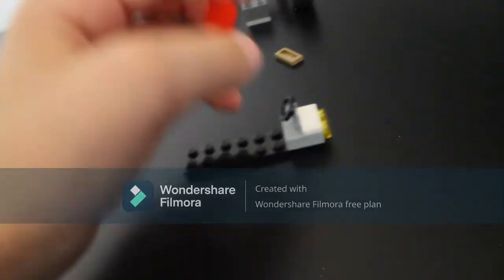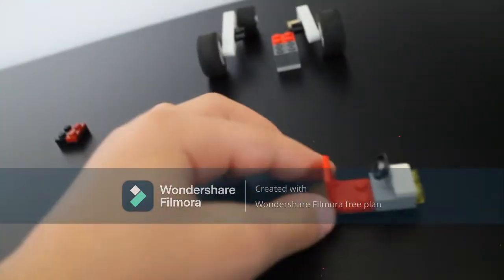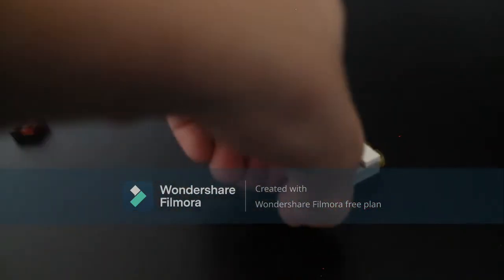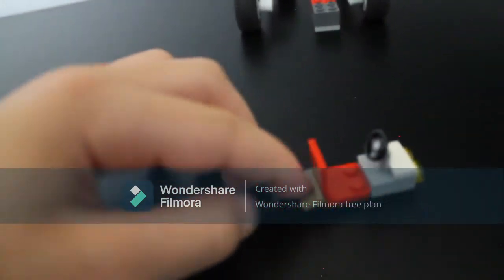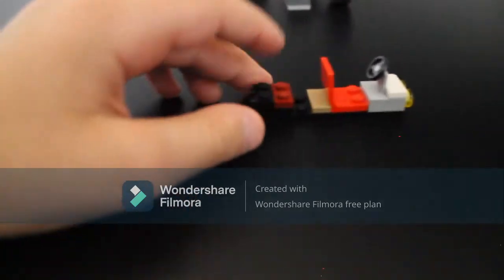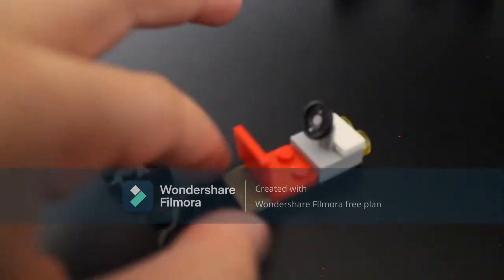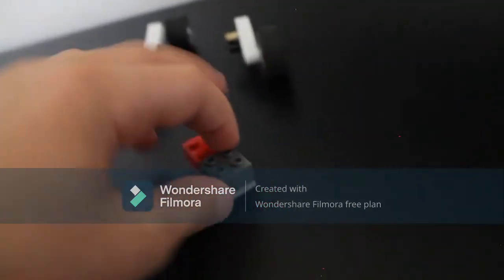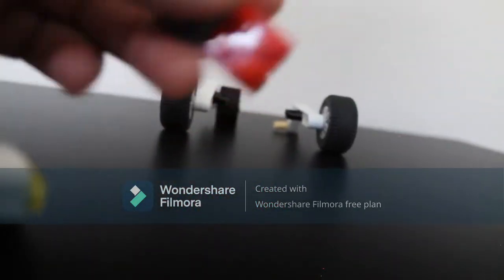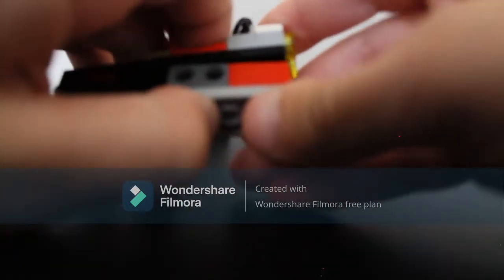If you want you can put a tile on top — that's what I did — just to make it look nice. Then get a seat and put it right behind the steering wheel like this, then do a one-by-two and put it behind the seat. Now get one of these and put it on the bottom like this. Then that cube we made — that little thing — we're gonna put it right in the front here, under the seat like this.